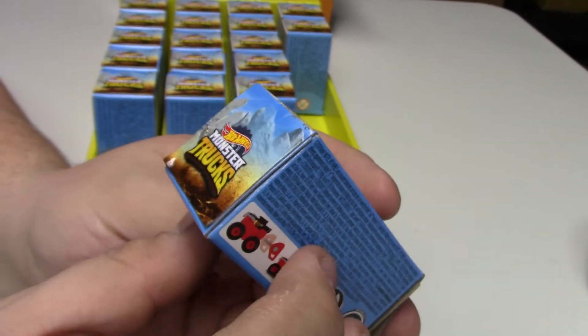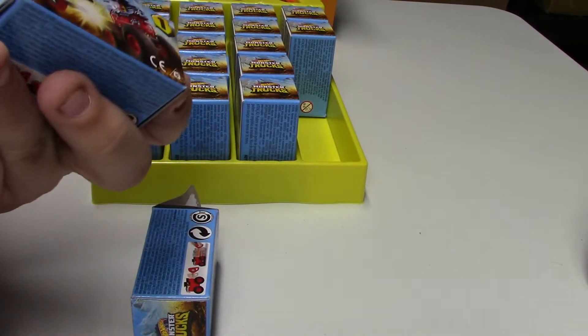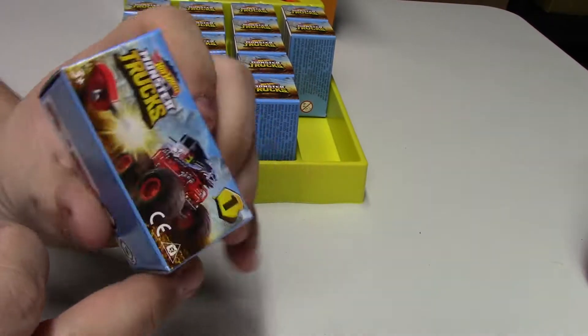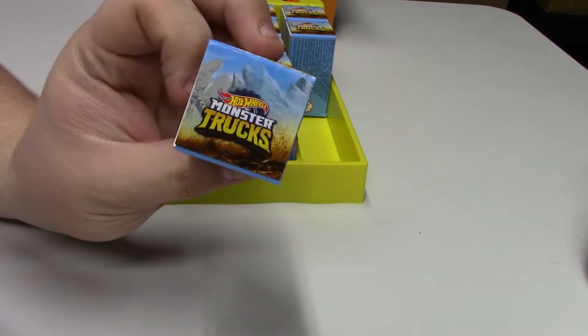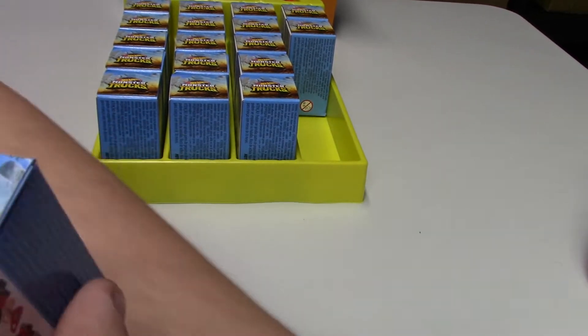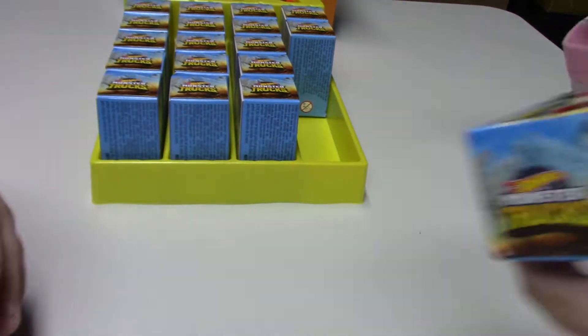Let's do all of these in order so you can see. L4209 was the Dairy Delivery, L4210 was the Hooligan, and then we got L4208 — let's see what that one is.